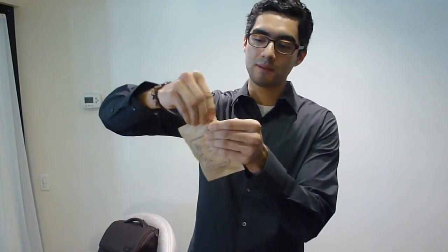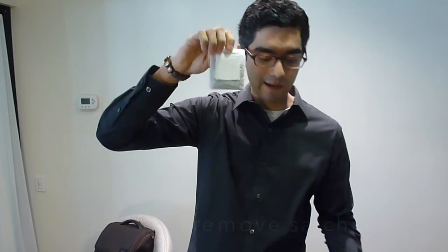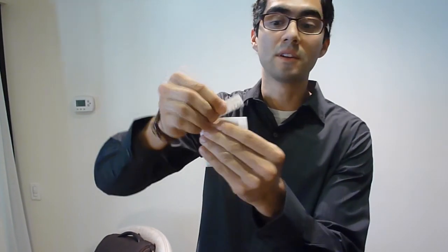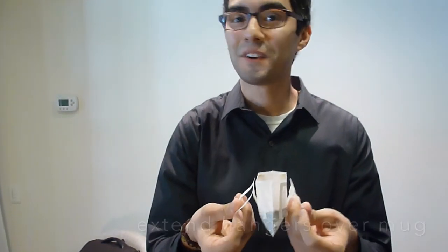While your water is boiling, you're going to take your Cafe Amporos hand-drip packet and tear open the top. You're going to remove the satchel — in each satchel is 10 grams of coffee. Then tear open the top of the filter, extend the side hangers, and place it over your mug. Very simple.